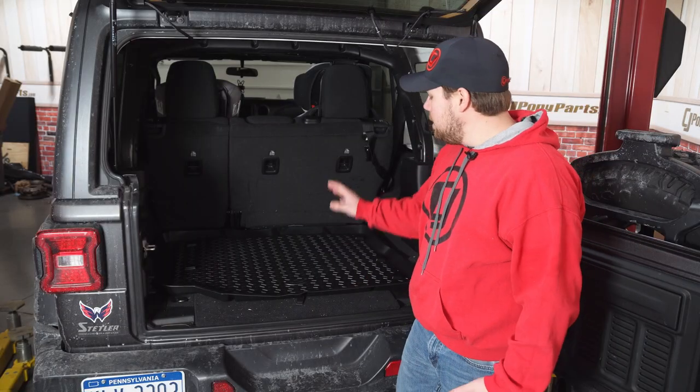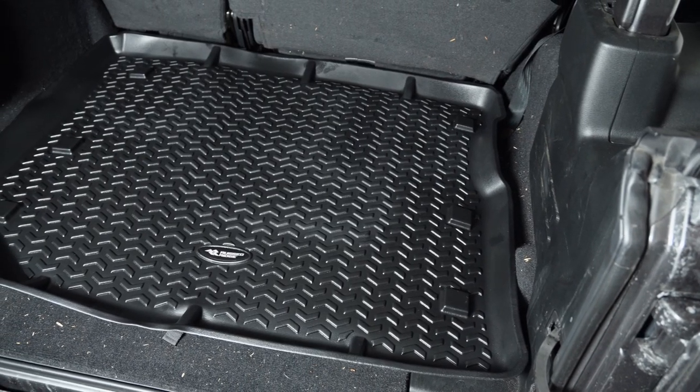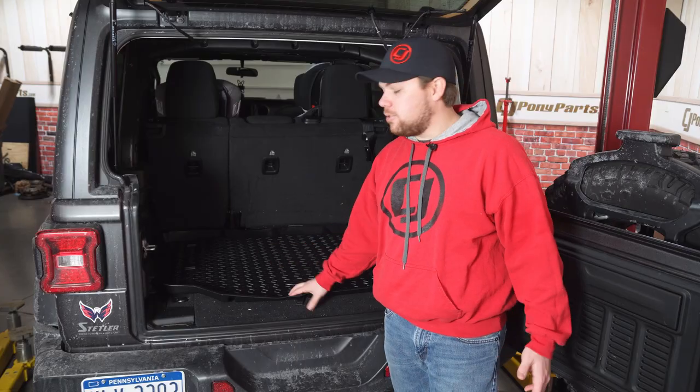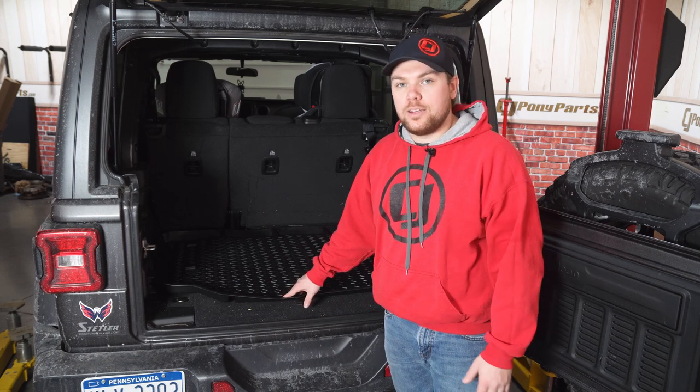Overall, this is a nice kit. They've even got some ribbing on the back — that way it doesn't fold flat and let anything get out. This is great if you're a pet owner, an avid camper, or even an overlander. You can throw all your equipment back here, your pets, anything you like, and make sure that your Jeep's not going to get ruined on the inside.